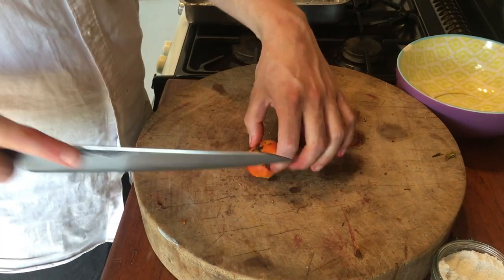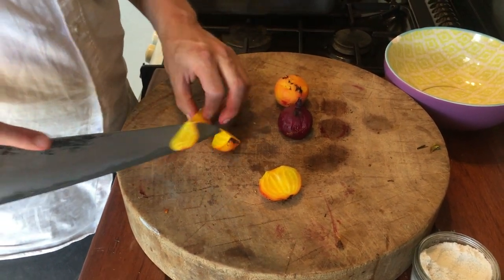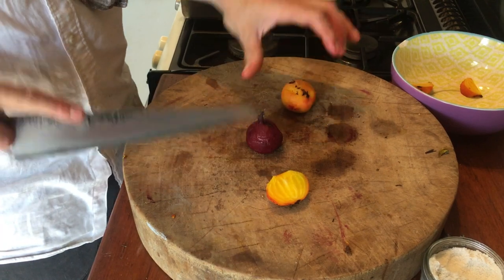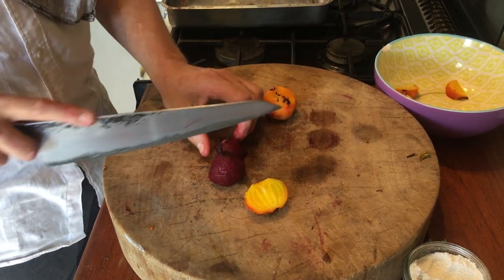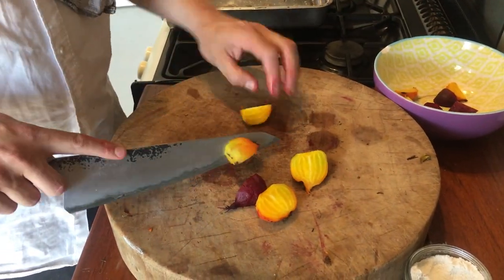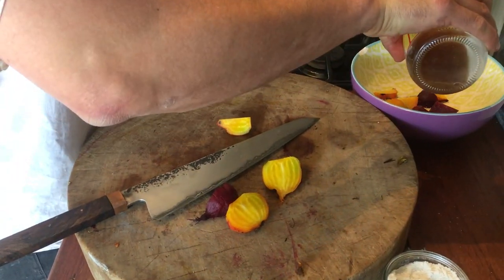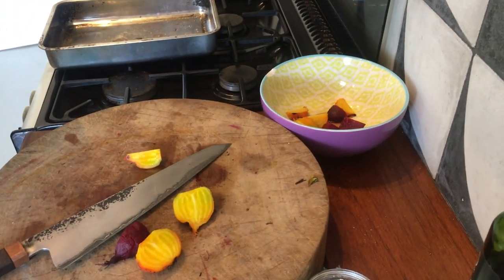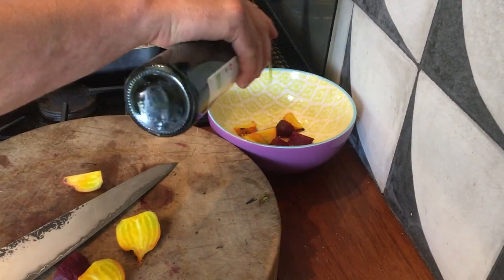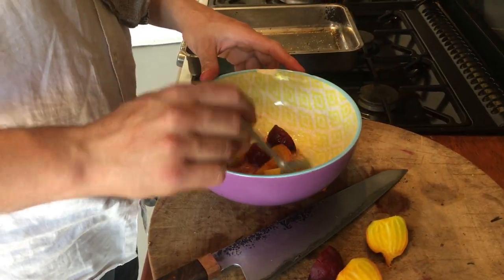Next we're just going to chop our beetroot down, season them and dress them with a little bit of vinegar. Because they're still warm, they'll take on the vinegar really nicely. There'll be a slightly pickled element to this dish which, with the rich confit leg and the pomanna, will be very welcome. Taking them into quarters and popping them into a bowl — salt, then vinegar. I'm using apple cider vinegar, but sherry vinegar, white wine vinegar, or balsamic vinegar all work as long as it's good quality. Add a little bit of oil just to help the dressing along. Give it a quick stir and keep it somewhere warm.